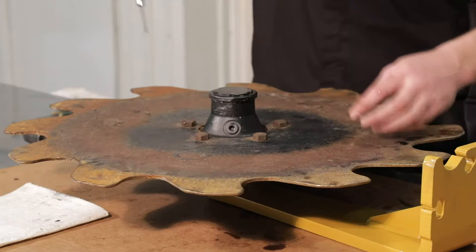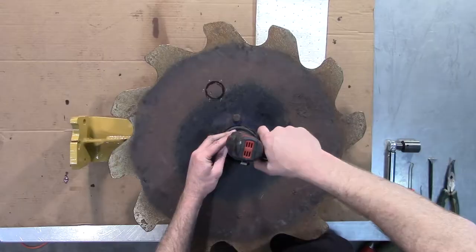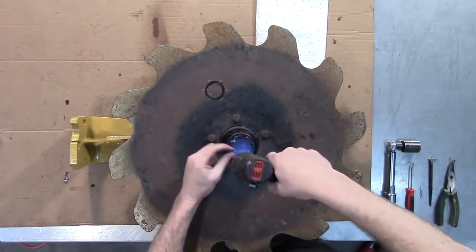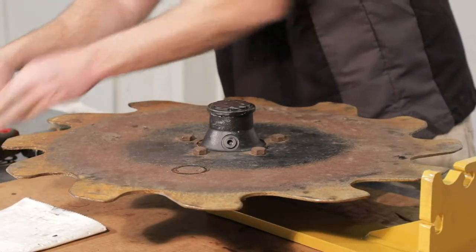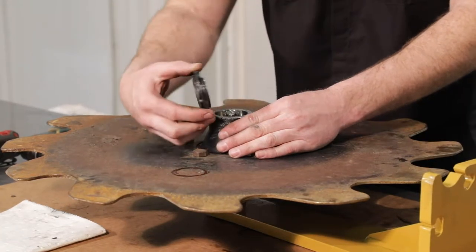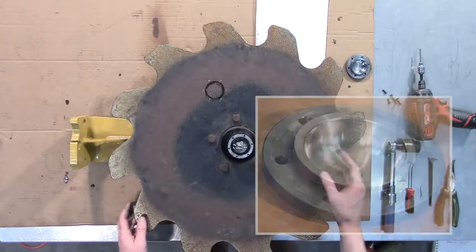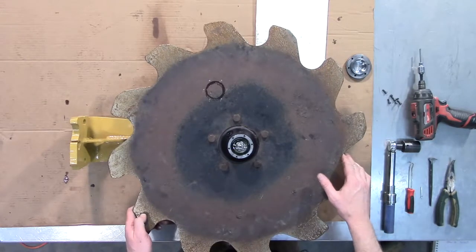First, we're going to remove the cap screws on the 1143 hub. You're going to remove the hub cap. When you do, make sure that the o-ring is intact and is coming with the hub cap. Make sure that your work area is clean and you're not contaminating the hub with any dirt, oil, or any foreign debris.